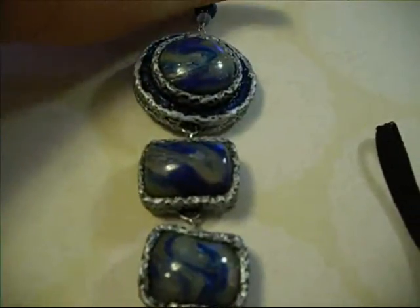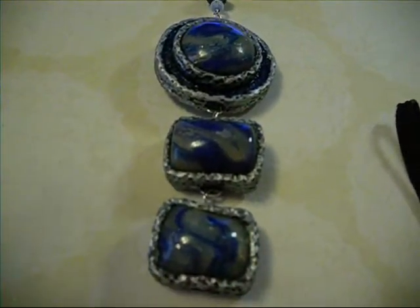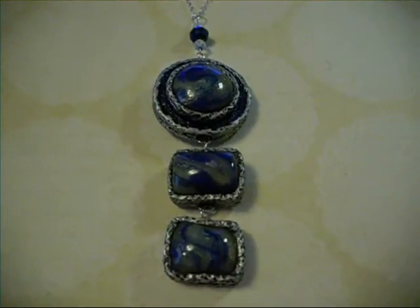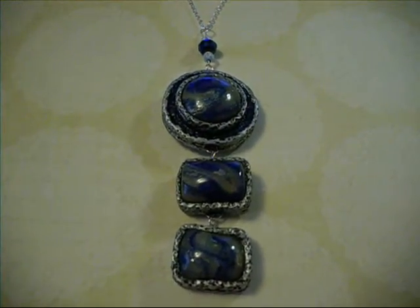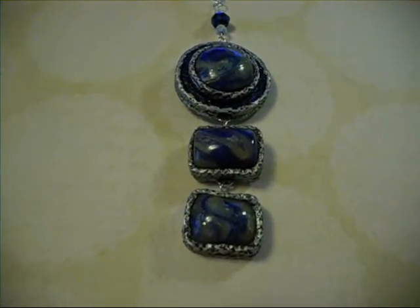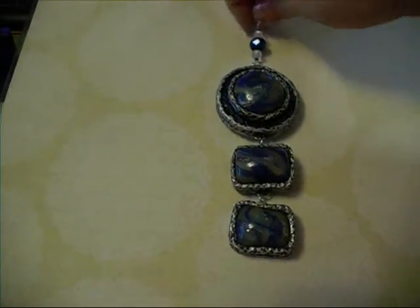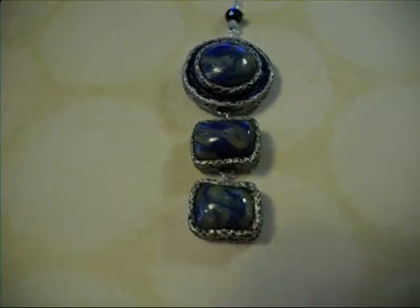I'm so annoyed by that fish tank right now. My husband messed with it for over an hour yesterday trying to get it running — it's the waterfall filter. It's running, it just will not suck water up. Well, it'll suck it up, it just won't spit it back out, so it's just making annoying noise and doing nothing. I told him you're going to have to have fish tank duty again this evening, so hopefully we'll get that fixed.